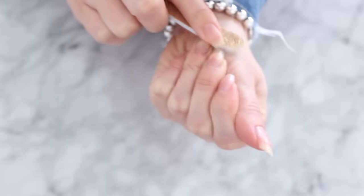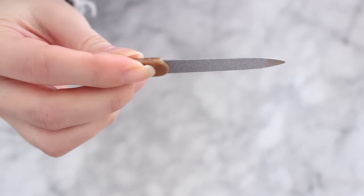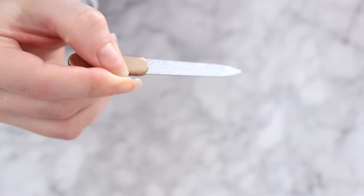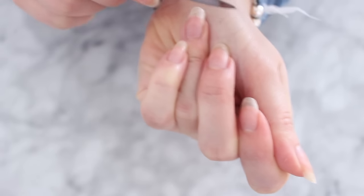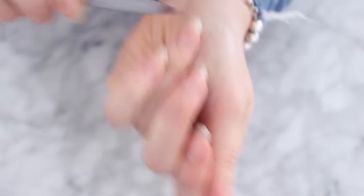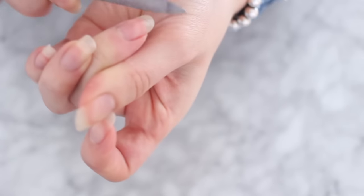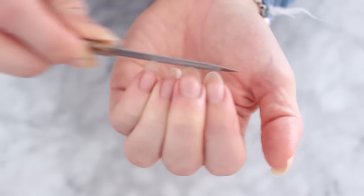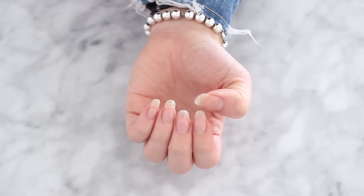Once I use the buffer, I like to go in with a nail file and give my nails whatever shape I want. I totally recommend using a nail file rather than nail clippers, because clippers can actually damage your nails. I typically go for an oval shape, but you can do coffin, square, or round — it really depends on your personal preference. Filing is going to help keep the health of your nails and keep them looking amazing.